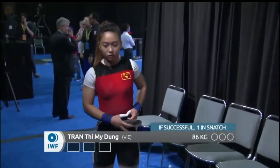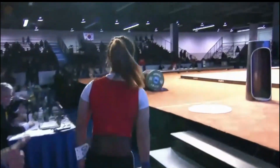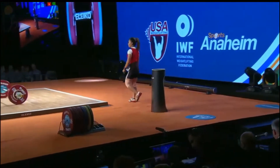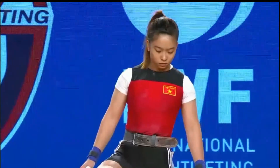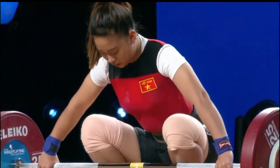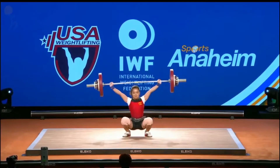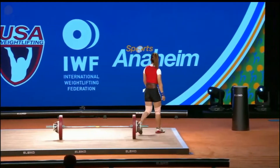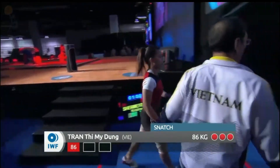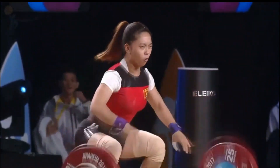Vietnam's next athlete — this is only one kilo less than her personal international best, so this is a pretty heavy weight to start with, but training must be going well. She's just one year out of being a junior, born in 1996 — this was her first year as a senior athlete. Unfortunately the whole thing was out front. It didn't look heavy — she just needs to come back and make a little correction, get that a little behind the head.